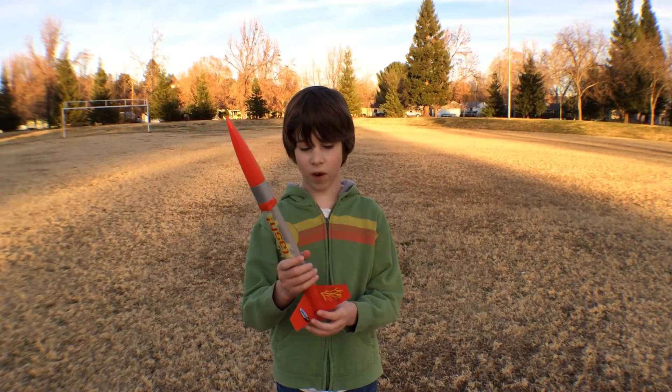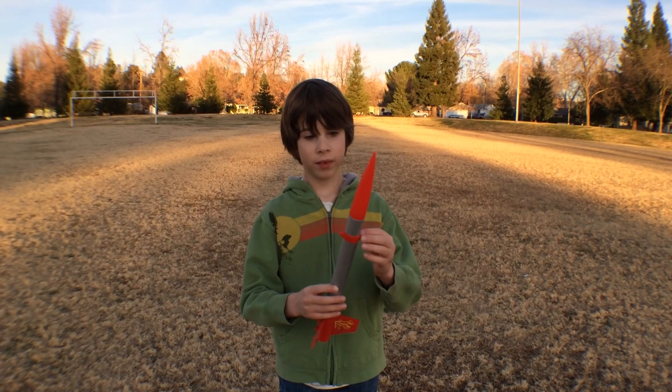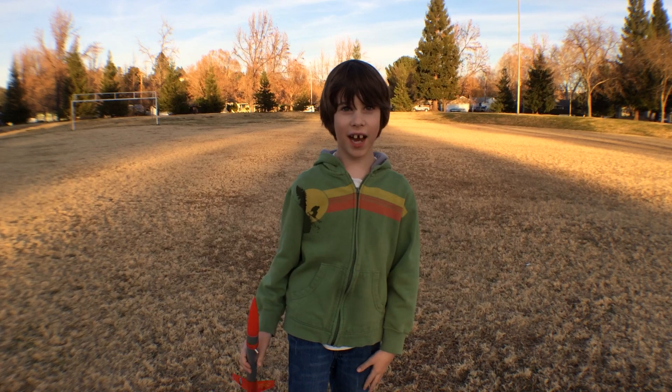What I like about this rocket is that it goes very high and everything shoots out of the top. I'm Micah and I'll see you next time!